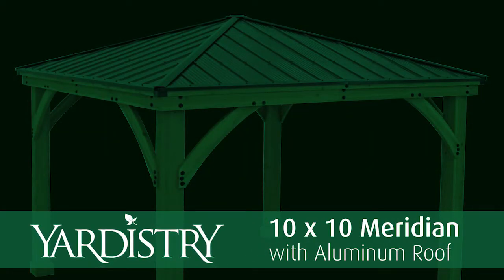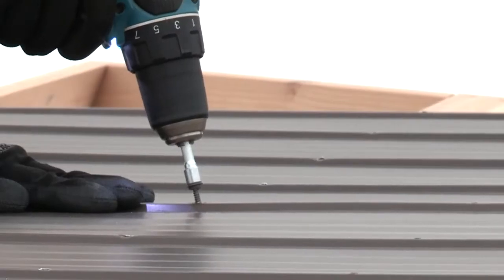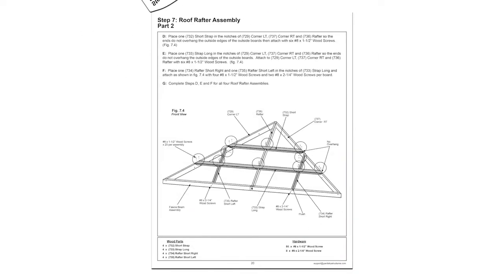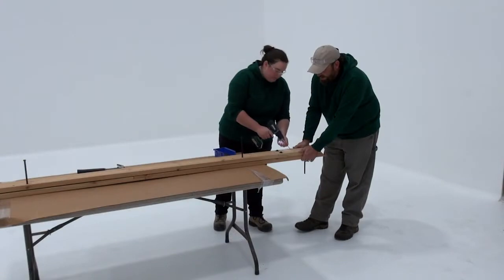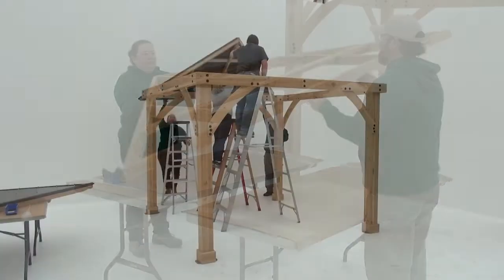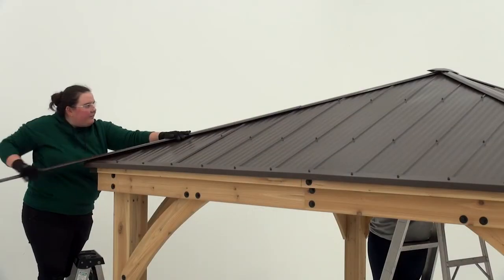Thank you for choosing the 10 by 10 Meridian Gazebo from Yardistry. We're confident you'll find the assembly process straightforward as you work through each step in the assembly manual. To help you even more, we created these helpful hint videos offering tips and tricks we've learned along the way for handling some of the more challenging and critical steps.